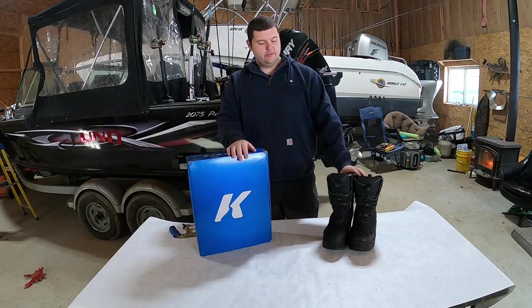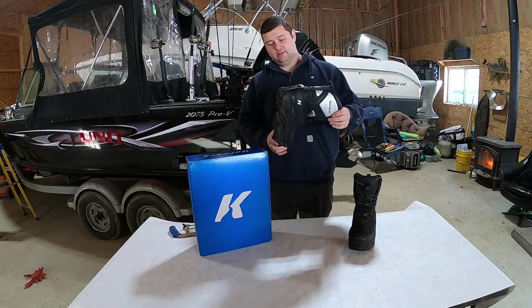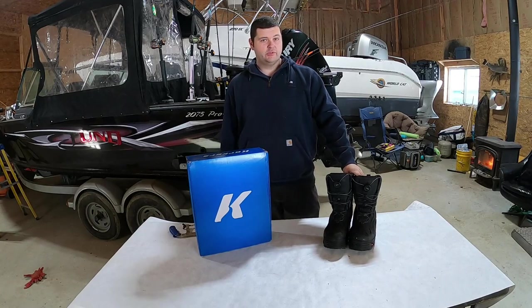Unfortunately, this year these boots started leaking really bad — just a horrible amount of water inside them, which was really disappointing because these are some of the warmest boots I've ever had.